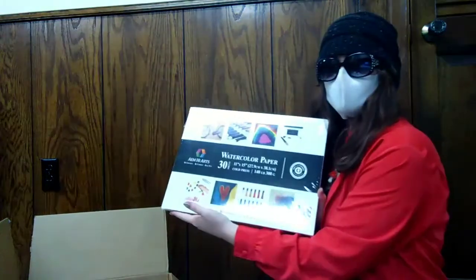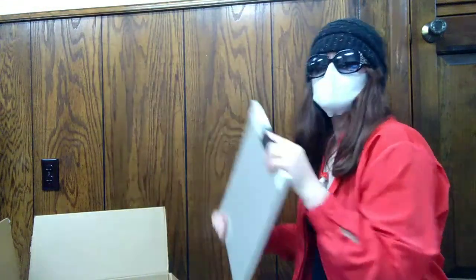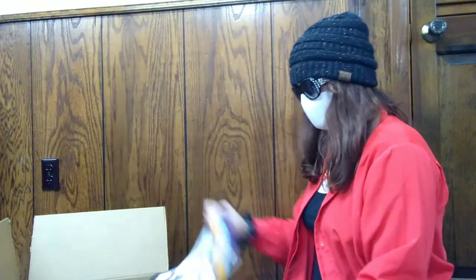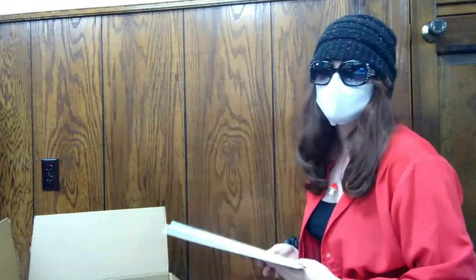Next, we have some watercolor paper. This stuff is good — see that nice thick packet? The difference between watercolor paper and regular paper is that watercolor paper is thicker, so that when the watercolor dries and you have the liquid on there, it won't crumple up and act all weird like normal paper does. I have problems trying to do watercolor on normal paper, so this is a very good gift. We also have a couple more watercolor pads — these are nicer for just normal everyday use. 10 out of 10 would recommend as a gift.